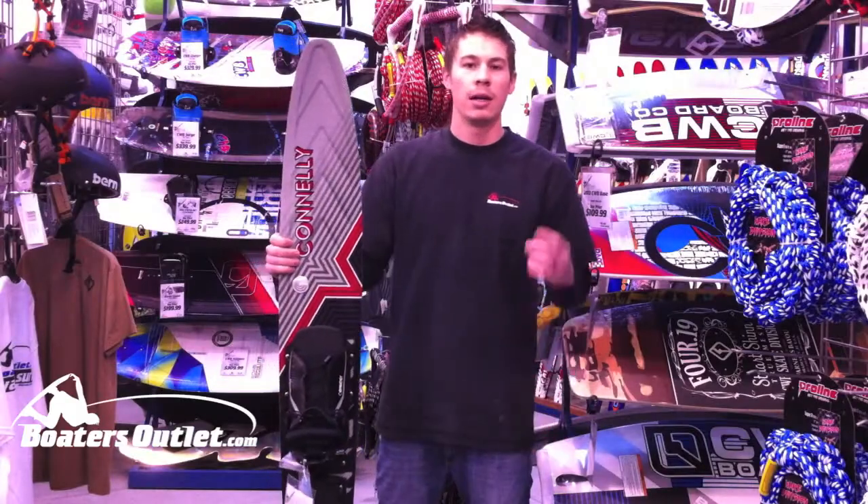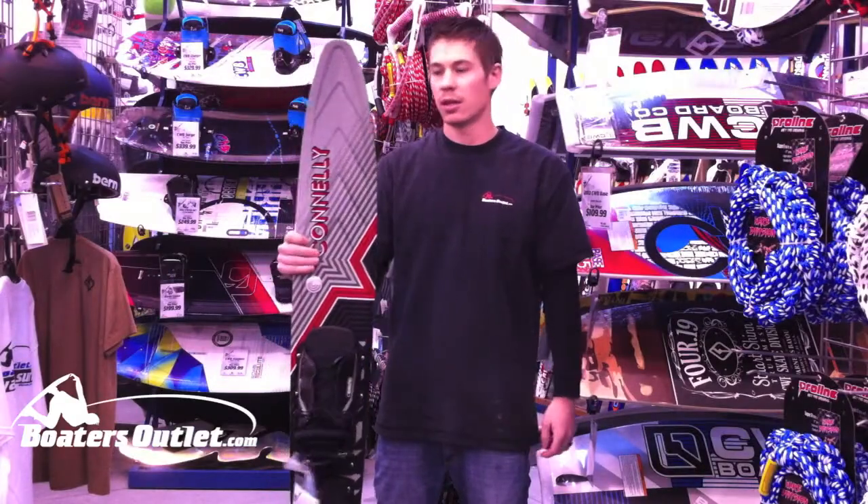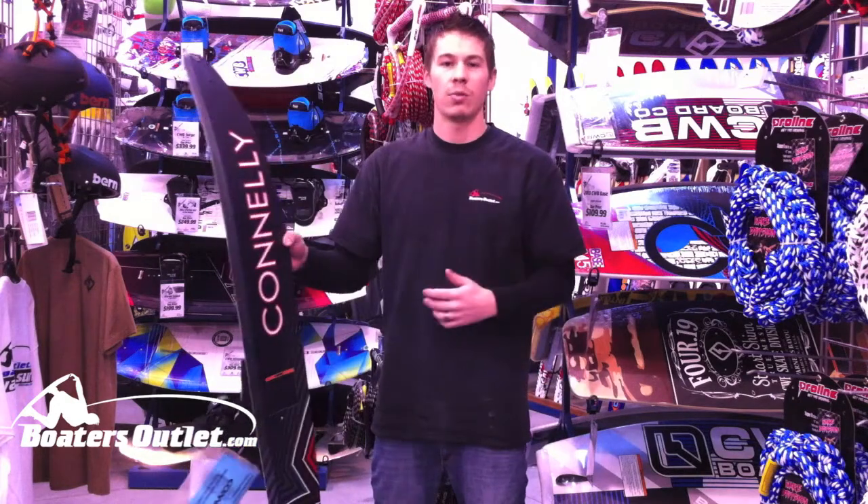Hey everyone, it's Kurt at BoatersOutlet.com. Going to go over the 2013 Connelly V — more of an intermediate to advanced water ski.